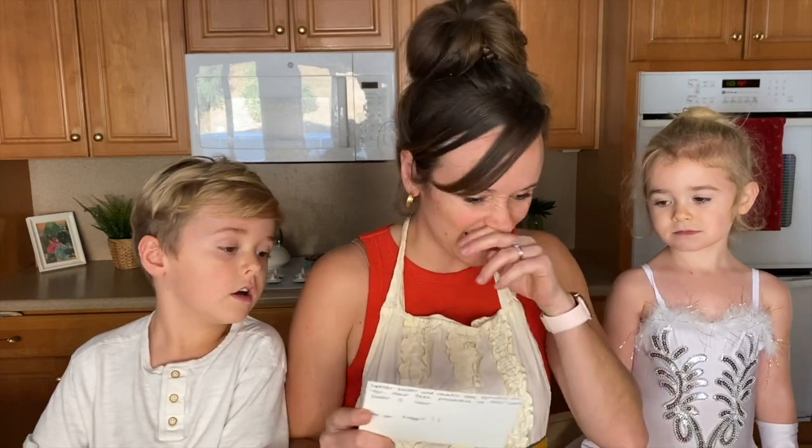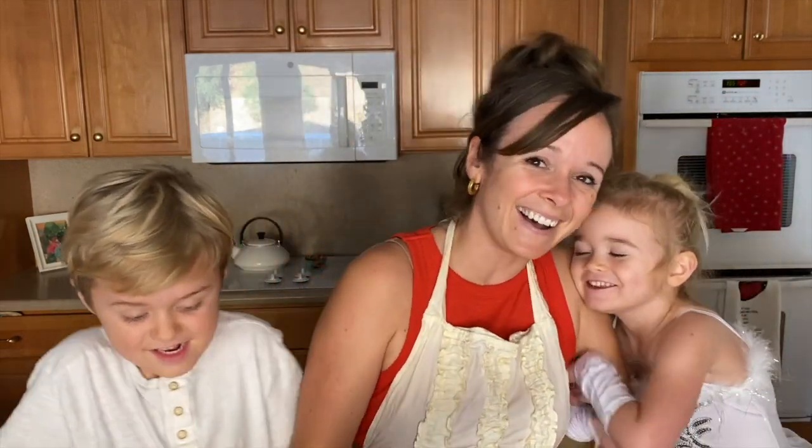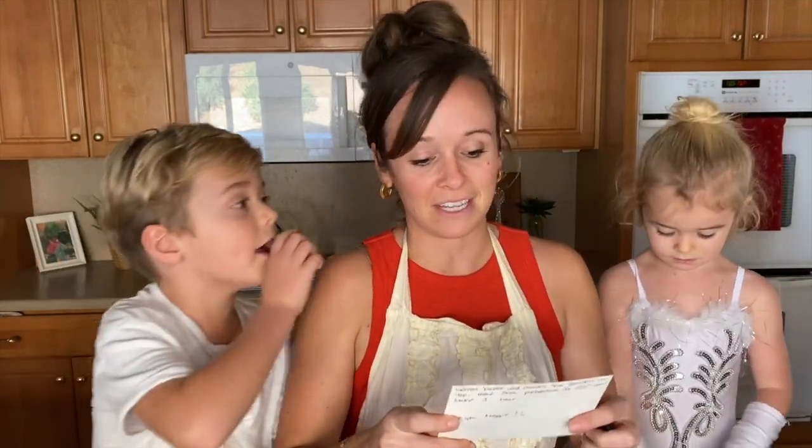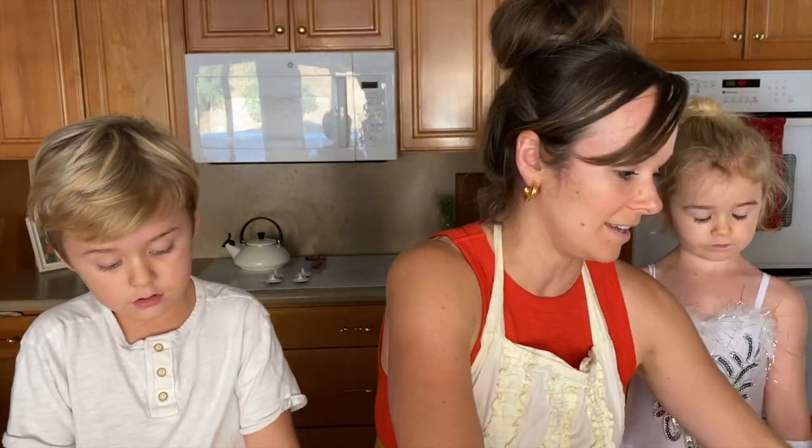So I have my helpers here. We have the oven preheating at 350. This is a very simple recipe. Anybody can make it and it is always a hit.